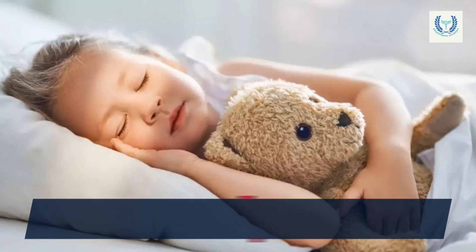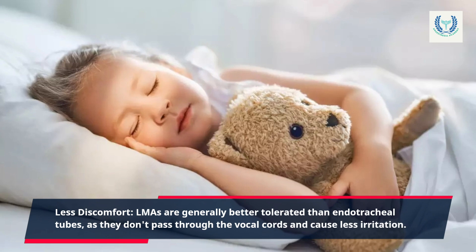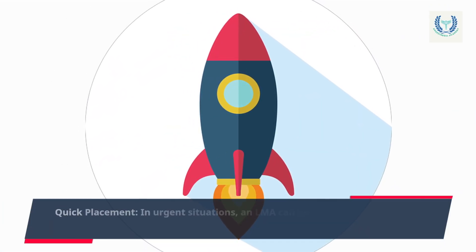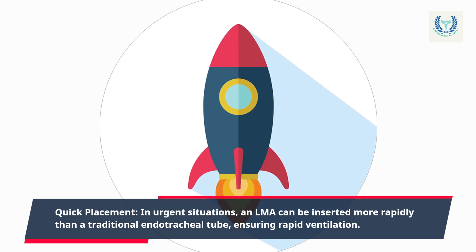Less discomfort: LMAs are generally better tolerated than endotracheal tubes, as they don't pass through the vocal cords and cause less irritation. Quick placement: in urgent situations, an LMA can be inserted more rapidly than a traditional endotracheal tube, ensuring rapid ventilation.